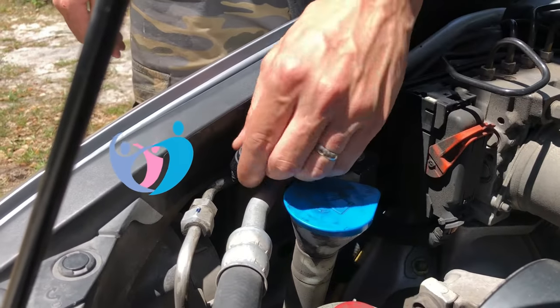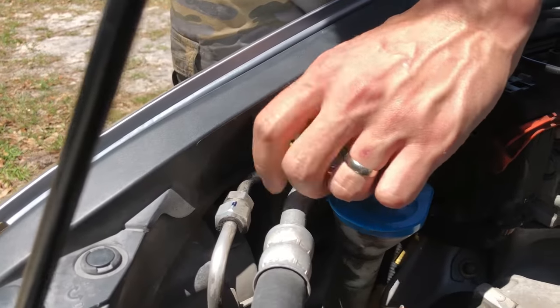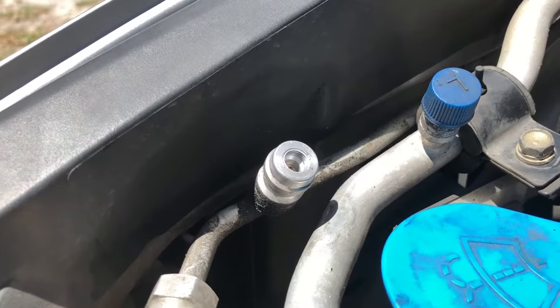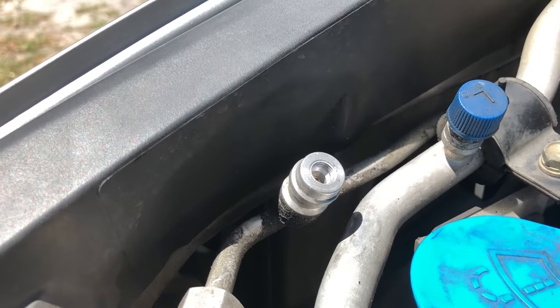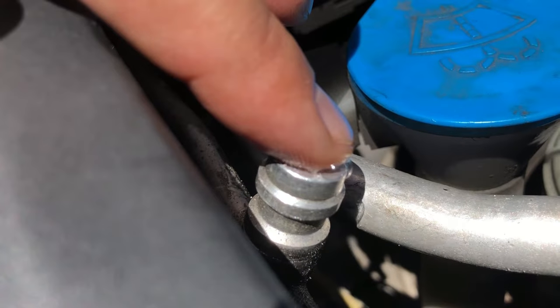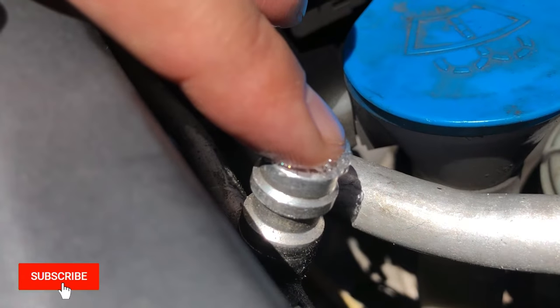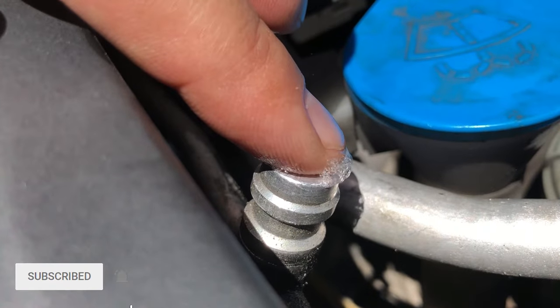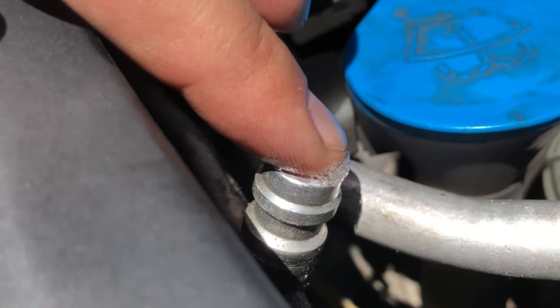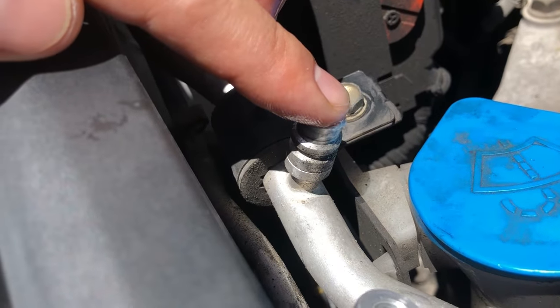Hey guys, welcome to Dedicated. In this video I want to show you how to replace a Schrader valve. I recently refilled my AC system and I noticed that my high pressure valve was making a sound, so I tested it by putting some spit on my finger to see if there were bubbles coming out. Sure enough, that valve was leaking.